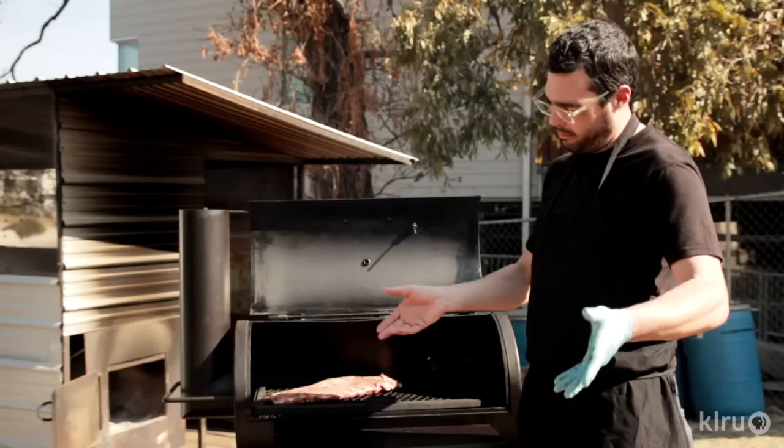Definitely put a water pan in there though. We're gonna cook this thing at 275 degrees. If it sounds like it's sizzling or maybe cooking a little too hot, I'm gonna back off on the heat a little bit — but that's barbecue. Just gotta figure it out.